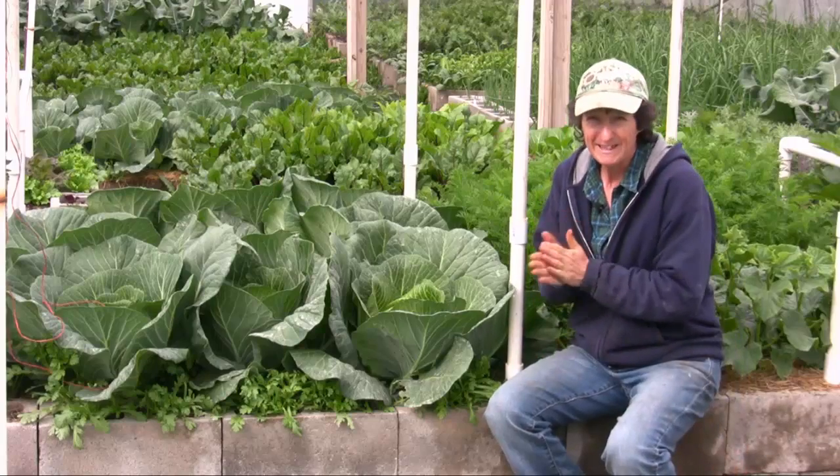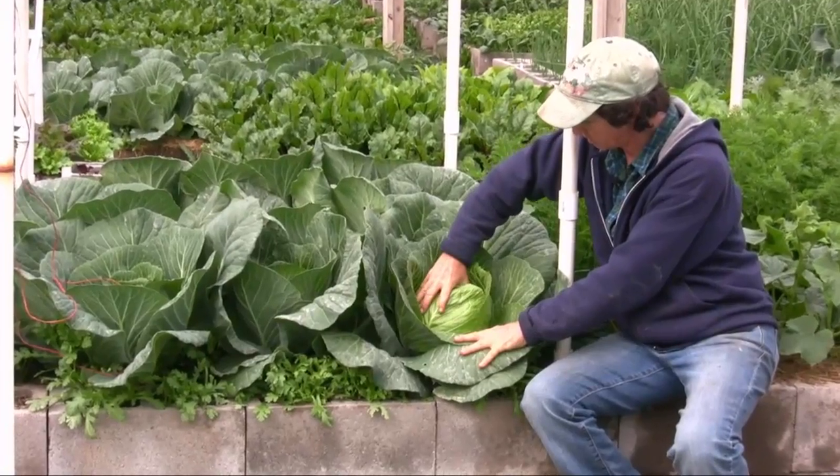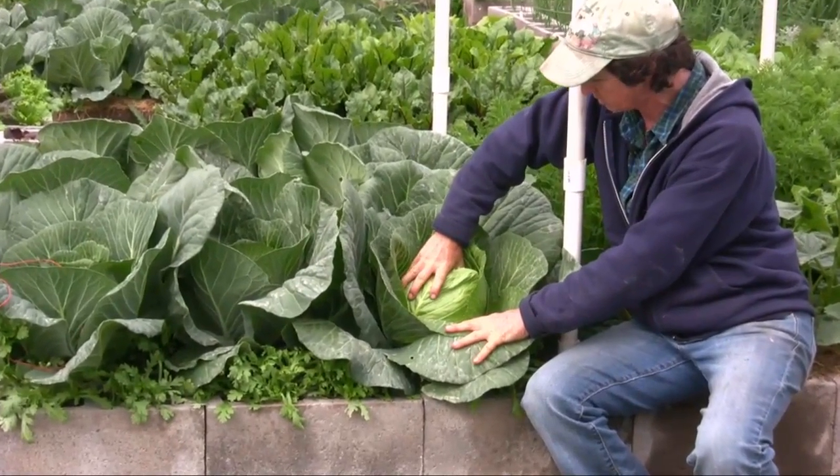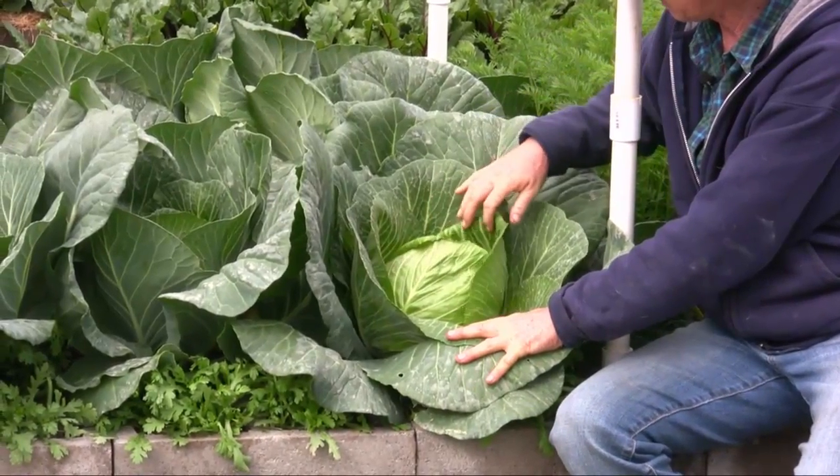So the exciting thing today is this cabbage is ready to harvest. To know if your cabbage is ready to harvest, you just want to give it a squeeze. If that head feels really firm, then it's time to take it out.